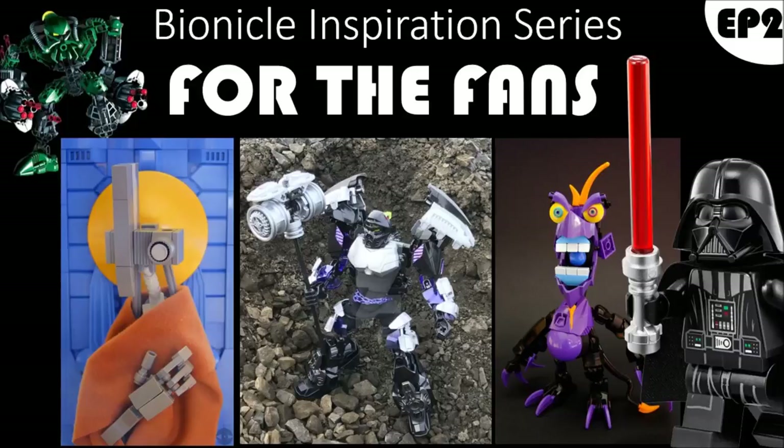Hey guys, welcome to BIS for the Fans. Today we're going to be having a little bit of a chat about one of our featured builders. We're also going to be discussing a fan-submitted mock, answering some audience questions, discussing a LEGO-related topic, and ending off with some mocking tips, as we always do here on BIS for the Fans. It's the new show on the channel — give it a watch, you'll see what it's about.